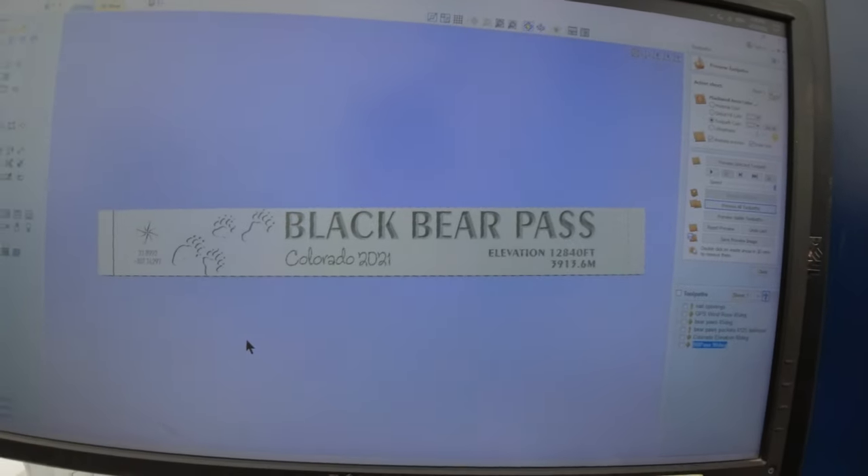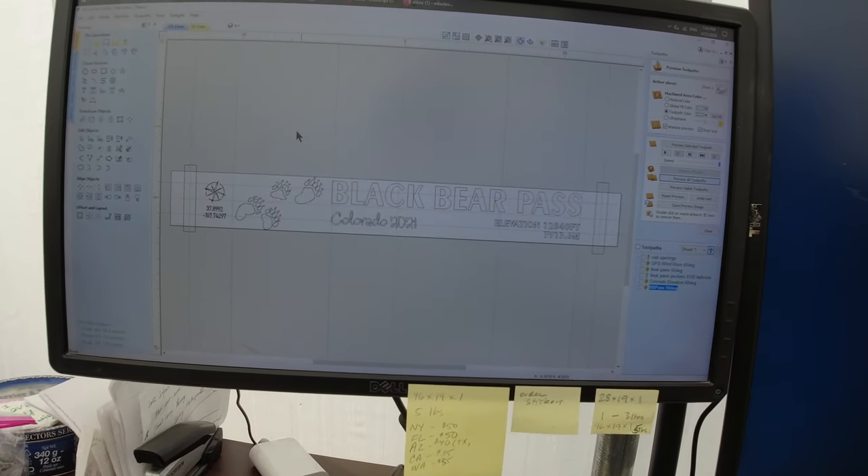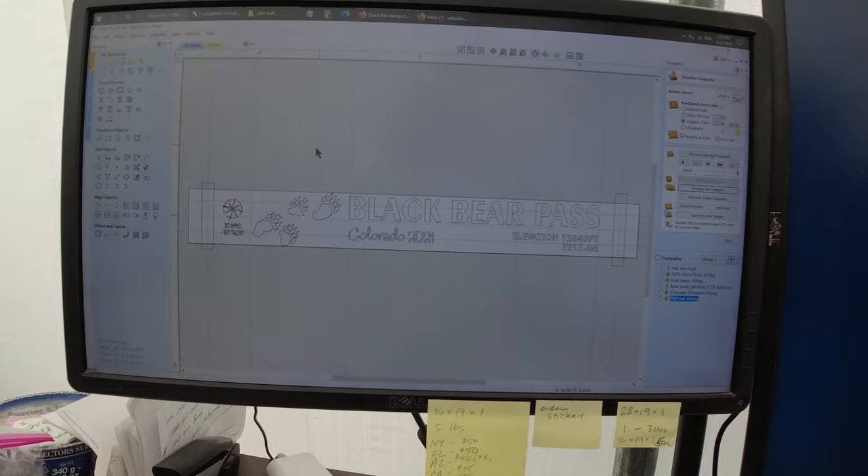On today's episode, it's a bud woodson project. I'm making a plaque for a dear friend of mine, Max. He created this little file of Black Bear Pass — this is from last year's trip. He wanted to do some memorabilia, he said, 'Hey Nick, can you make something?' So let's put the file together.